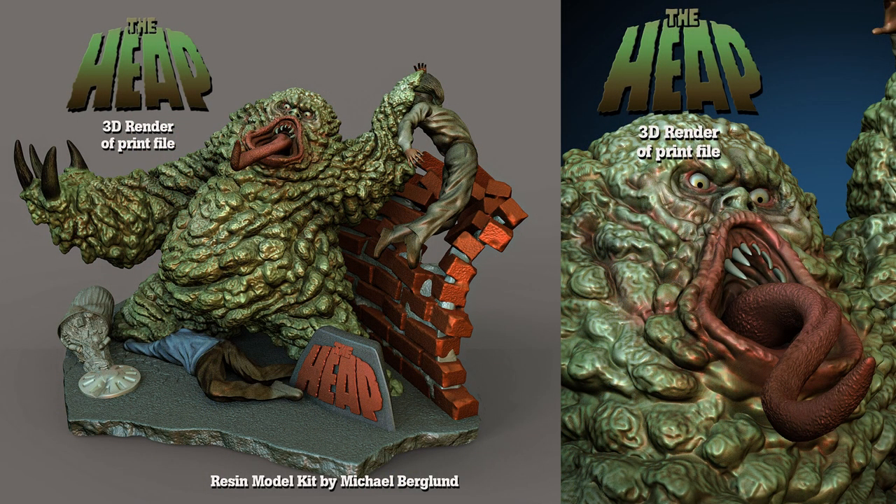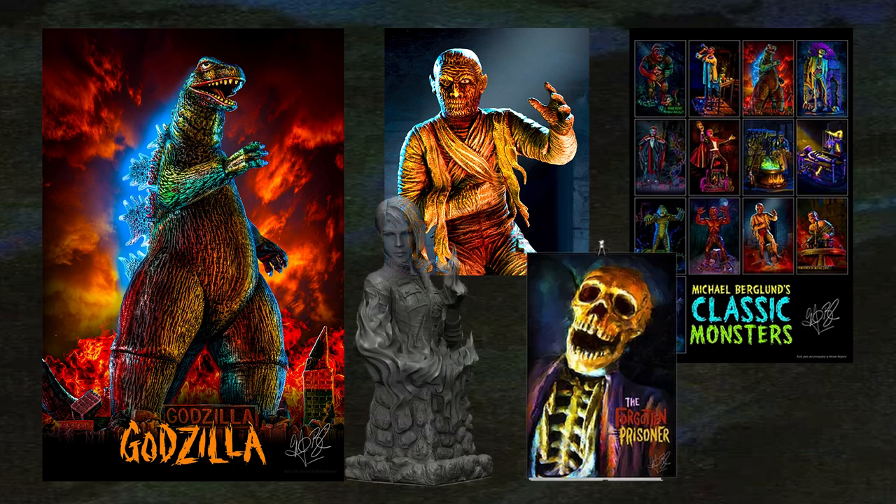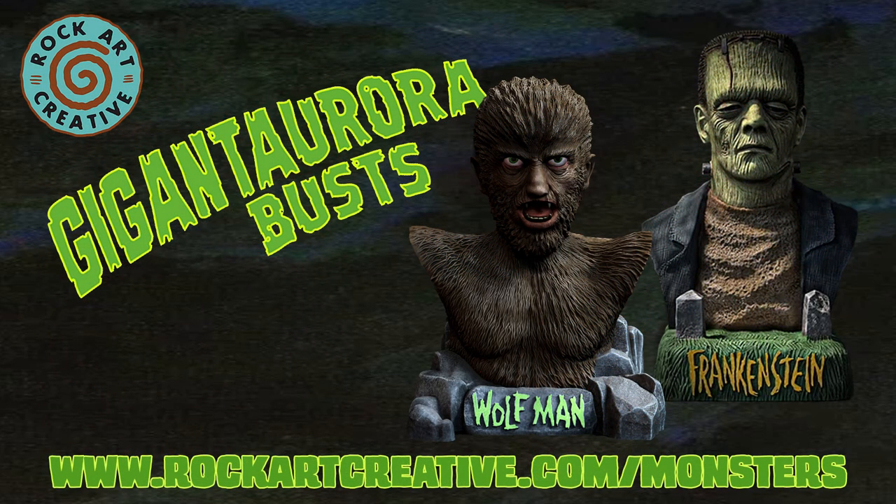And coming soon, the Heap Resin Model Kit, plus paintings, posters, and a whole lot more. Check out www.rockartcreatives.com/monsters for more information. These busts and creations are just what the Mad Doctor ordered. Get yours today.